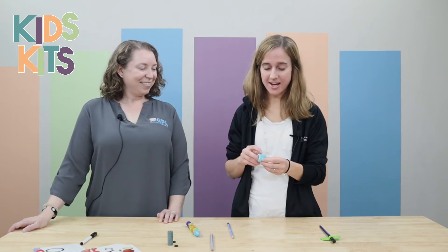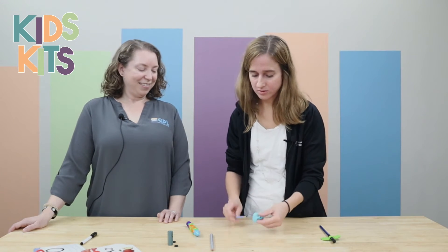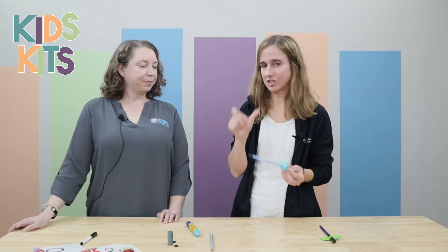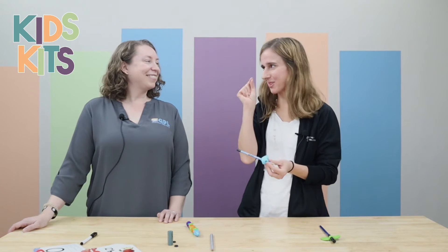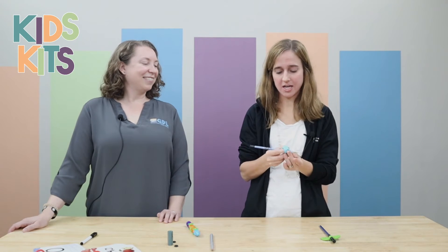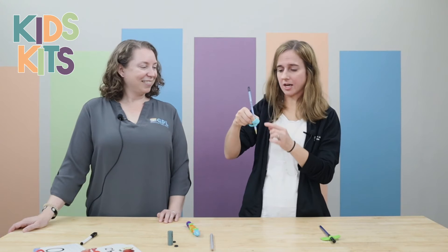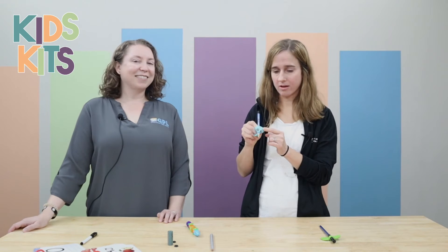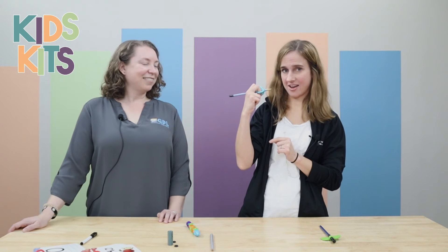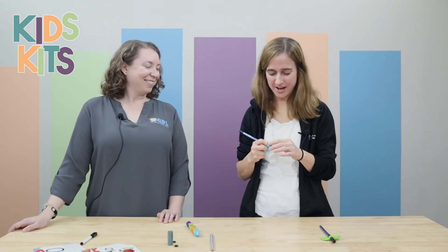The next one is a gripper. For those that have a hard time holding the pencil correctly, they should be pinching with their thumb and their pointer, and then that third finger holds the pencil underneath. This one is really nice — it has pockets for them, with the thumb going in one, the pointer going in the other, and then your third digit going on the bottom.